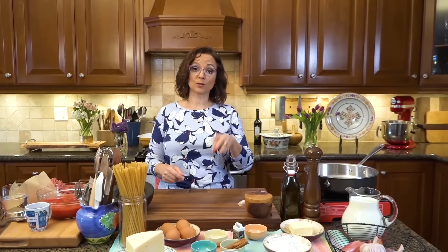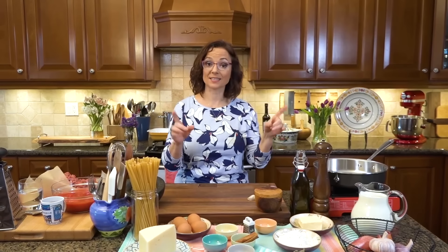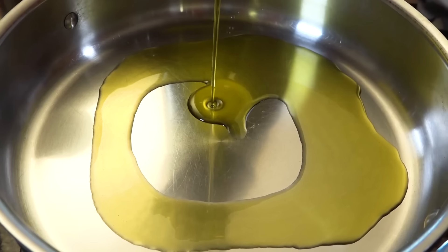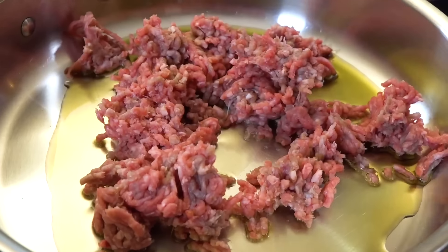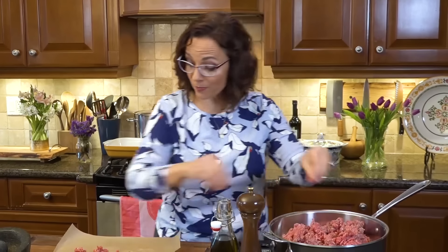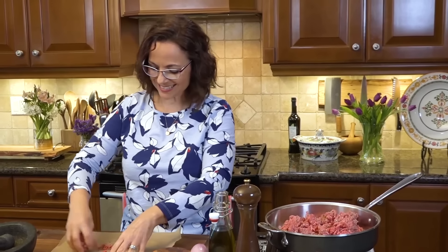Pastizio has three components: a meat sauce, a bechamel, and pasta. Step one, the meat sauce. A little bit of olive oil in the pan. First ingredient to go in is the meat. I like to spread the meat out nicely in the pan so that it browns evenly.